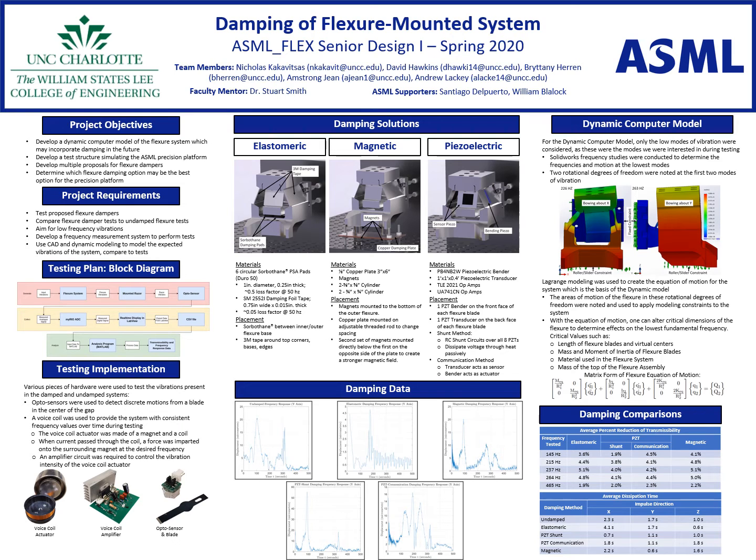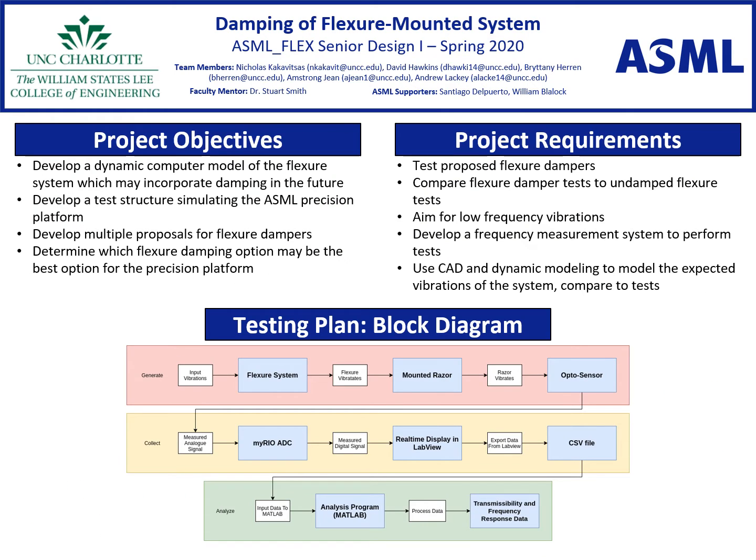Hello, we are ASMLFlex. Today we will be briefly going over the contents of our Senior Design 2 Expo poster. The goal of our project was to determine the best damping solution to reduce vibrational transmissibility in the flexure system, along with to develop a dynamic computer model of said system using CAD simulations and Lagrange modeling.